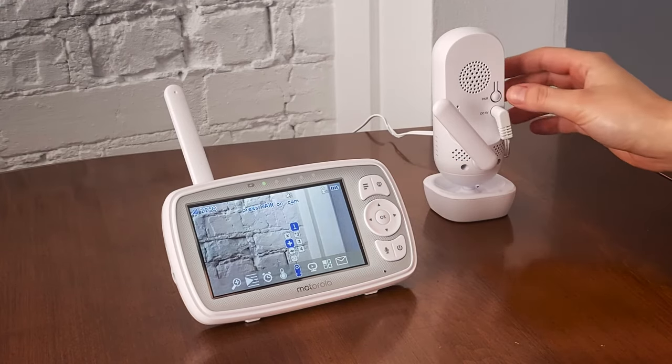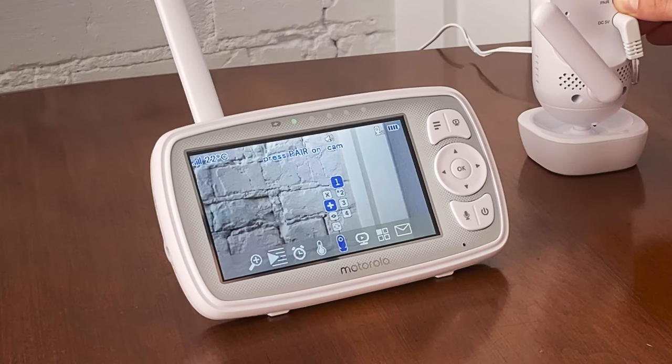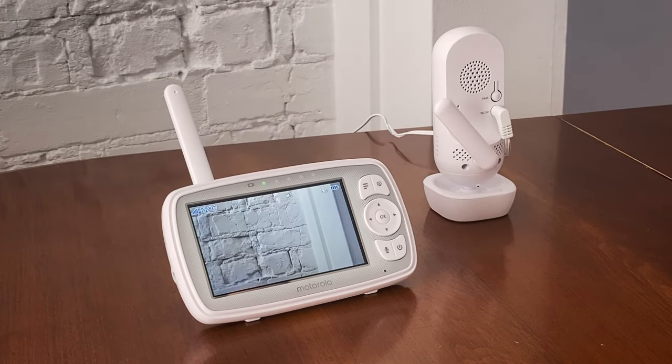Press and hold the pair button on the back of the baby unit until the parent unit finds the camera, beeps, and 'Pair OK' appears on the screen. The video from the camera will then appear.